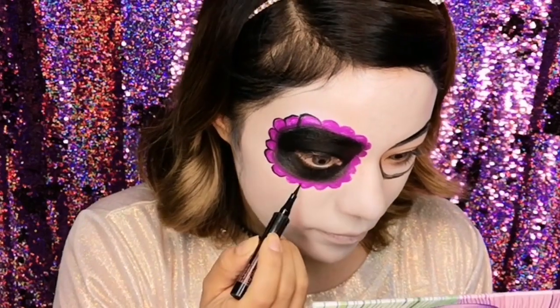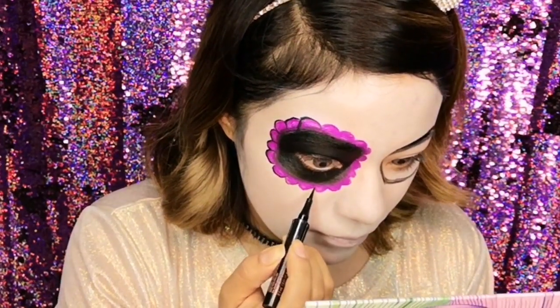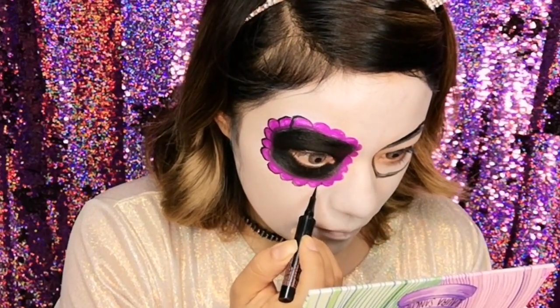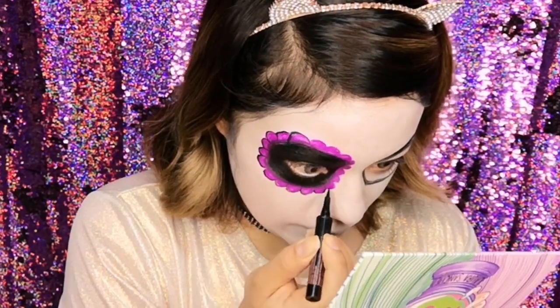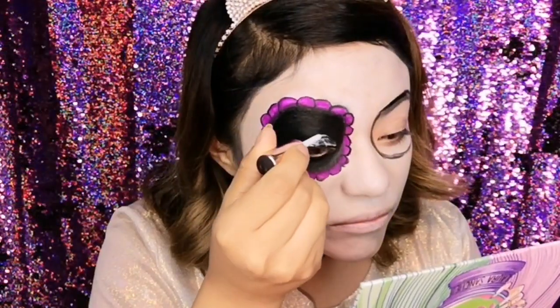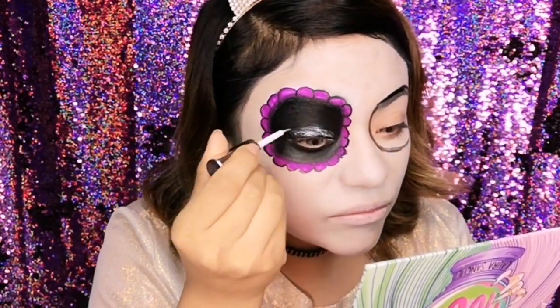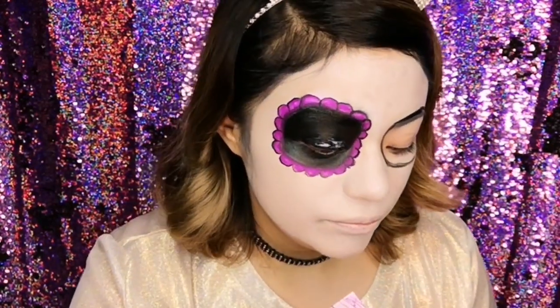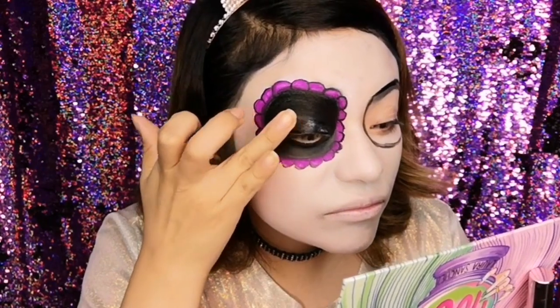Luego de haber dibujado las bolitas, las delineé con el mismo delineador negro con el que hice los ojitos, para darle más énfasis en esta zona. Una vez que hice eso, apliqué un poquito de pegamento para pestañas en los párpados, ya que posteriormente voy a estar poniendo glitter.